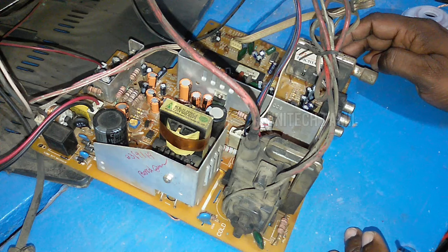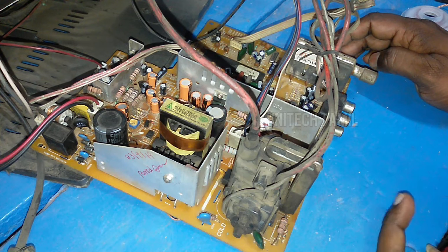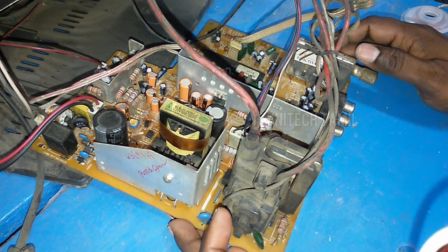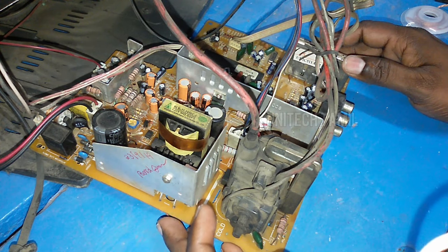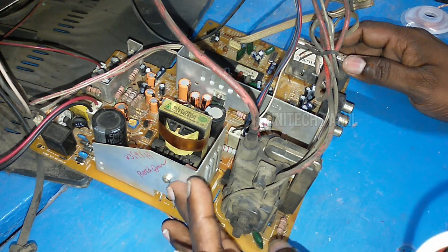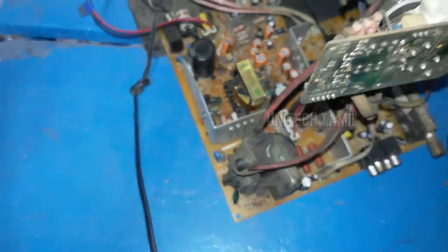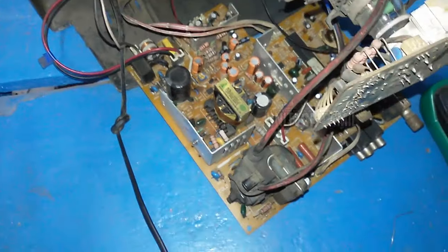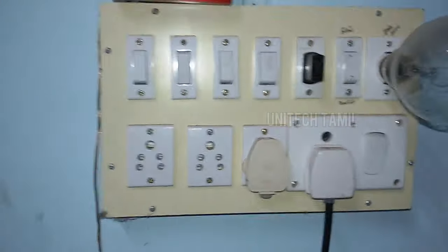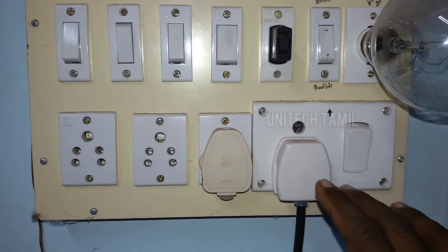We have a dead fault and we are going to show you the light in the back. We are going to show you the video. I will show you how to check the series and check the box.